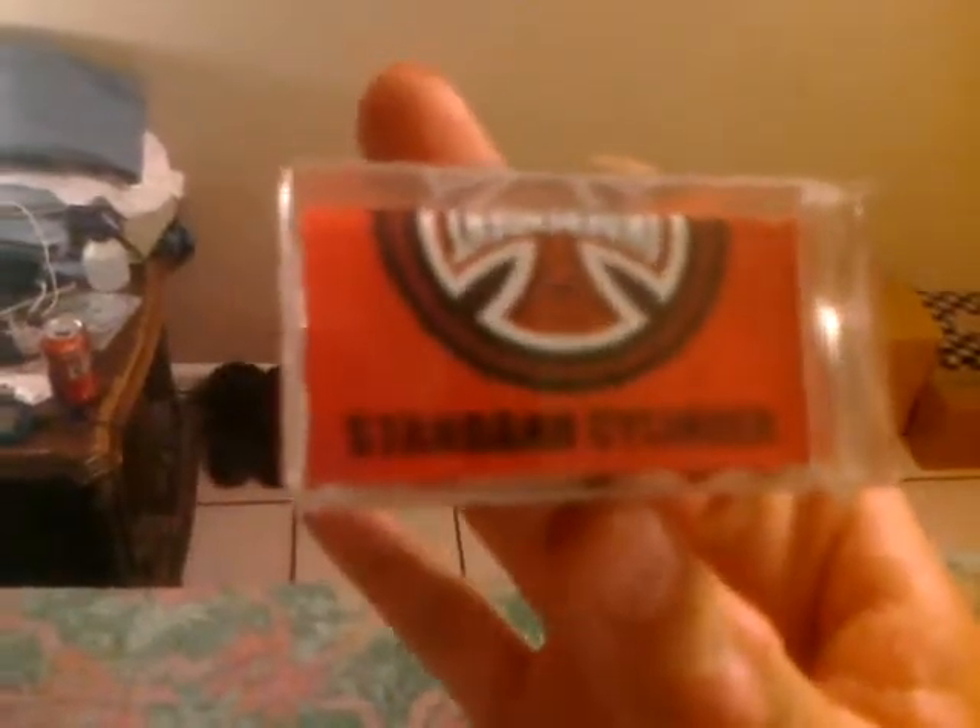These are the Independent Genuine 88 cylinders — standard bushings, they're soft. They cost me $5.95 at Zoomies. A lot of people are hating on Zoomies, but at my local Zoomies they know what they're talking about. The guy recommended me these and I've tested them out including with the washer, which is that silver thing you see right there. They turn pretty good on these trucks.